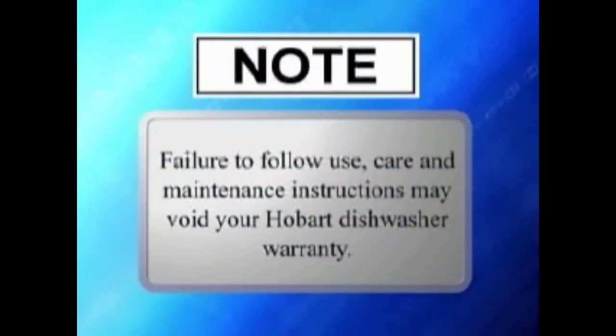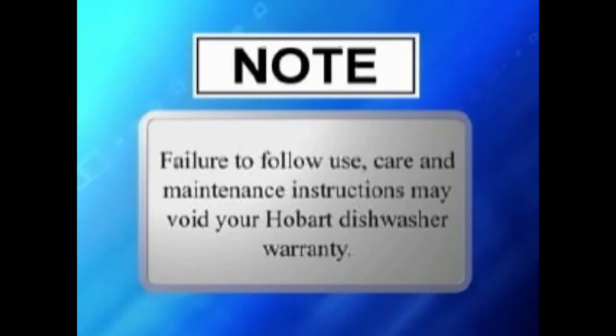Note: failure to follow use, care, and maintenance instructions may void your Hobart dishwasher warranty.